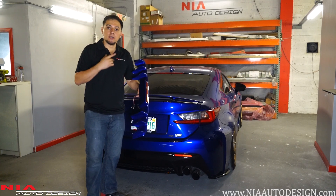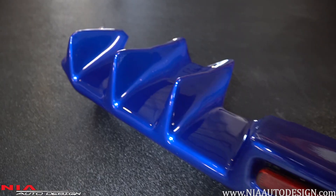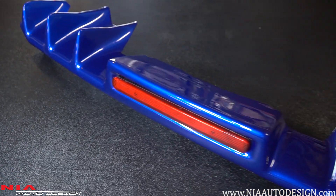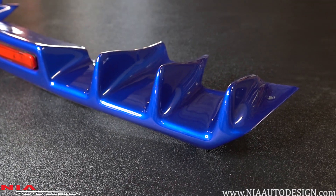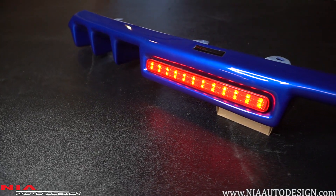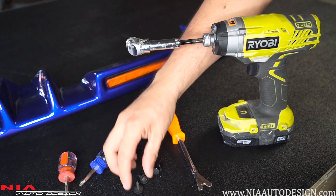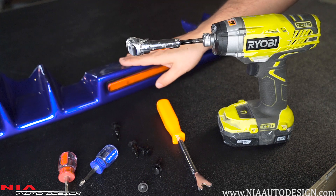What's up guys, my name is Kevin with NeadoDesign and today we're going to be installing the Nia Diffuser on this Lexus RCF. With the purchase of the Nia Diffuser you'll receive four clips and two screws to install it.